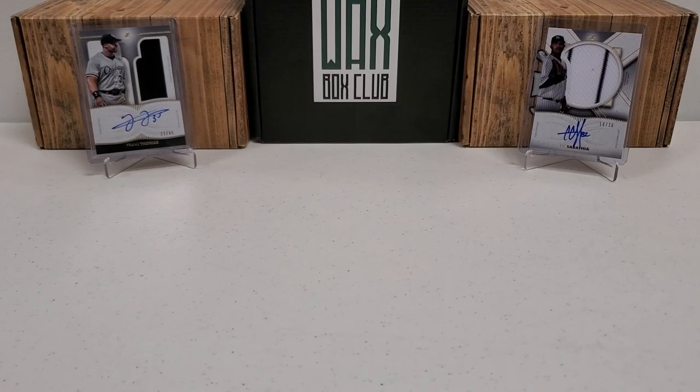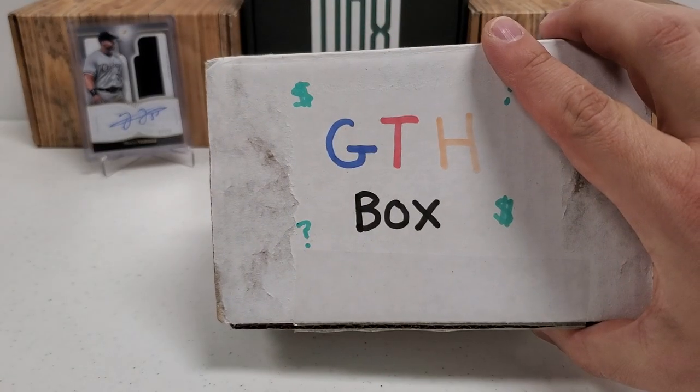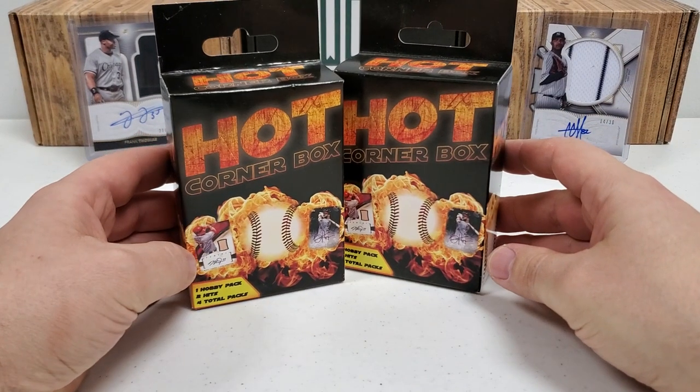Hey, what's up guys? Growing the Hubby coming back to you guys with a brand new baseball break. One of my absolute favorites and, surprisingly, when I say that, it's normally in reference to the GTH box — but it's not the GTH box. It's a product I haven't done in a while on here because I'm running dangerously low on my supply. We are going to do not one, but two hot corner boxes.